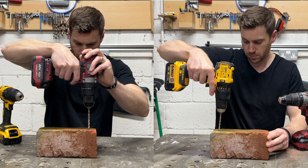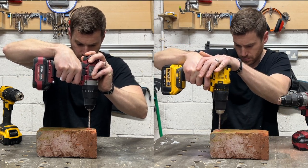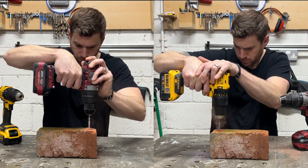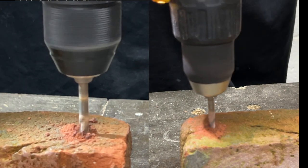Moving on from the wood, I wanted to see how it goes through brick. Both tools started out strong and with the same amount of pressure on both, it was pretty much a dead heat, so I'm happy with the overall result on the brick — even if I did get a face full of dust at one point.